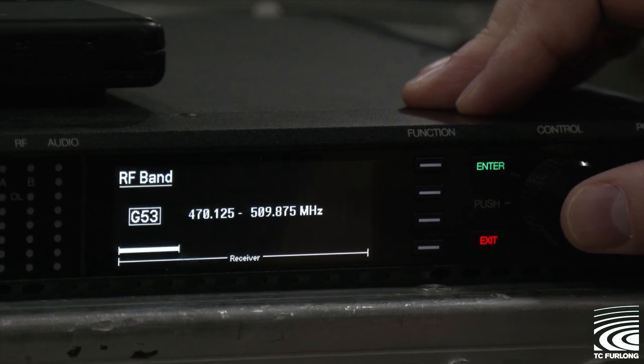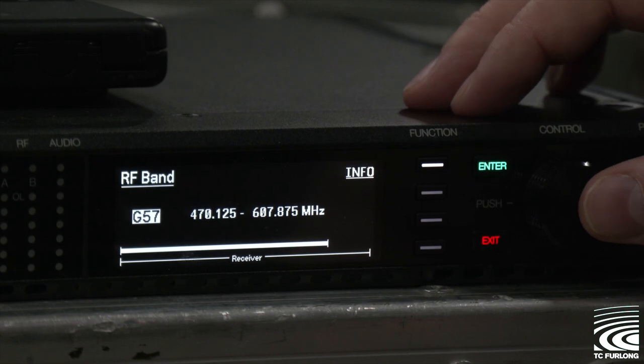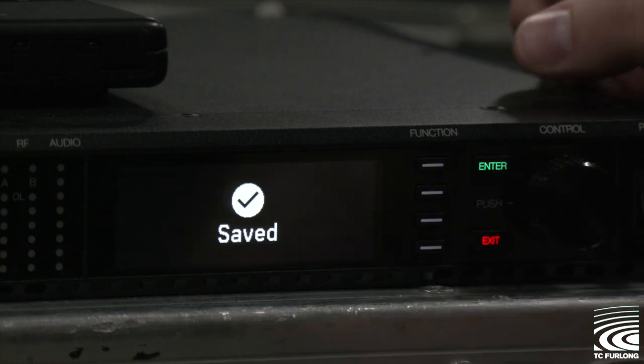Once you're on the RF band screen, you have to push the control knob in once more to highlight the band, then twist the knob to your desired band — in this case it would be G57. You'll notice that the green enter button is now flashing. Click this to save your settings.